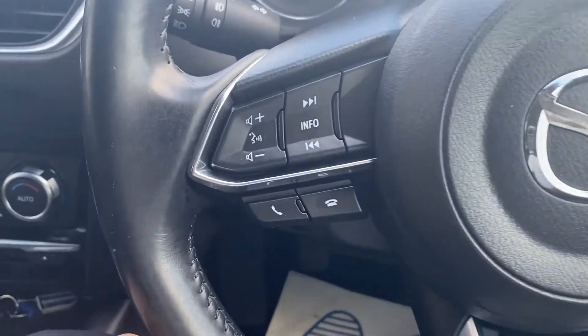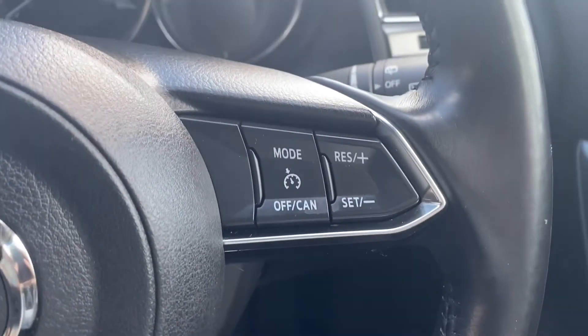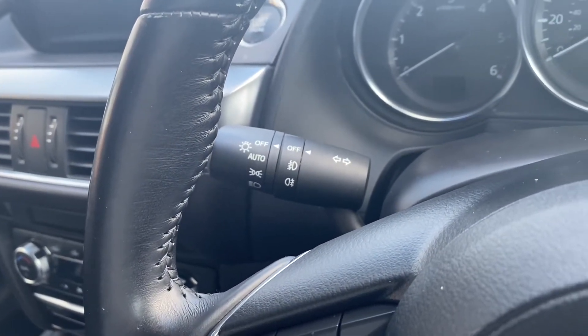Moving up to the steering wheel, on the left hand side you have a push-to-start button as well as extra navigating buttons for the infotainment system. On the right you have the buttons for the cruise control, and back to the left of the steering wheel is where the automatic headlight switch is located.